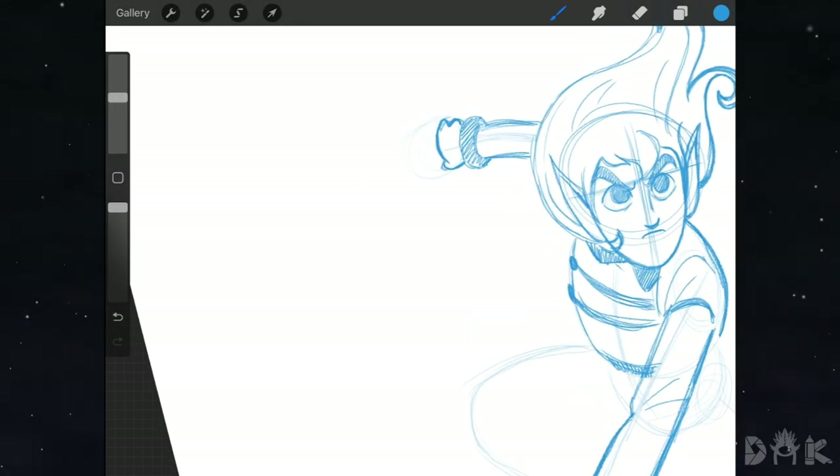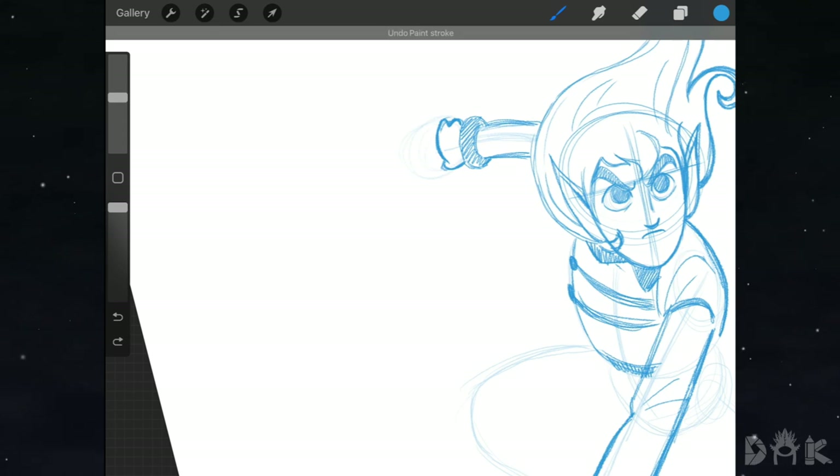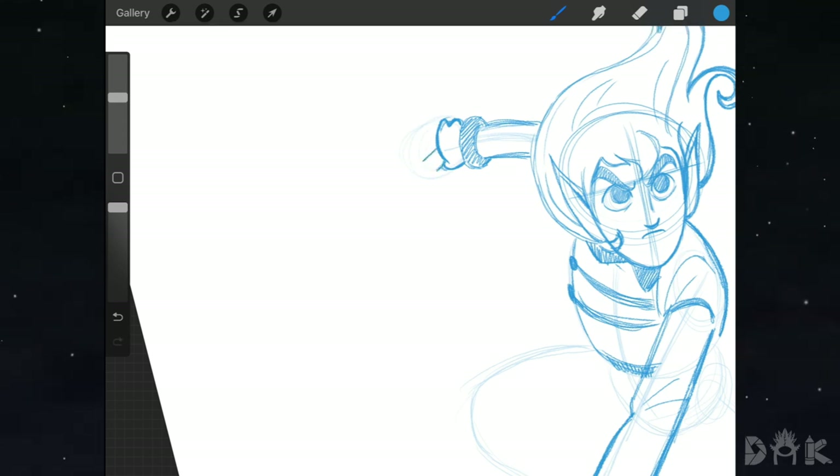Now we draw the sword — I know this part will be a bit challenging so feel free to slow down the video. By the thumb we come out and draw two curving lines giving it a mustache shape for the guard. Then we shade in the handle in front, and in the back we can see the rest of the handle, drawing in that shape and shading it in as well.